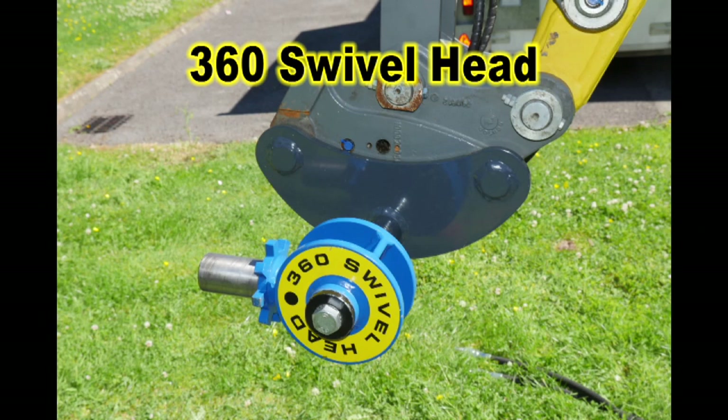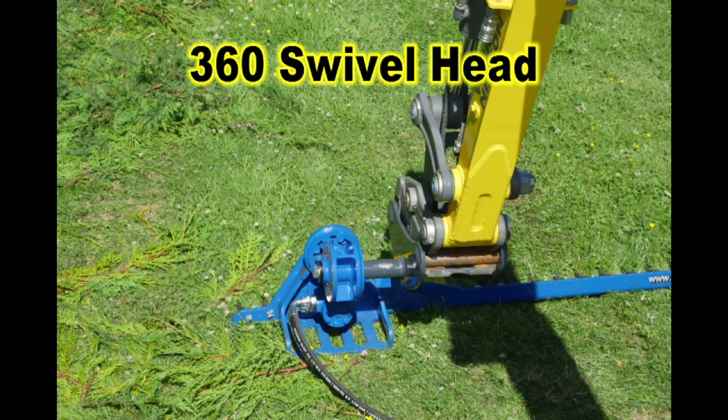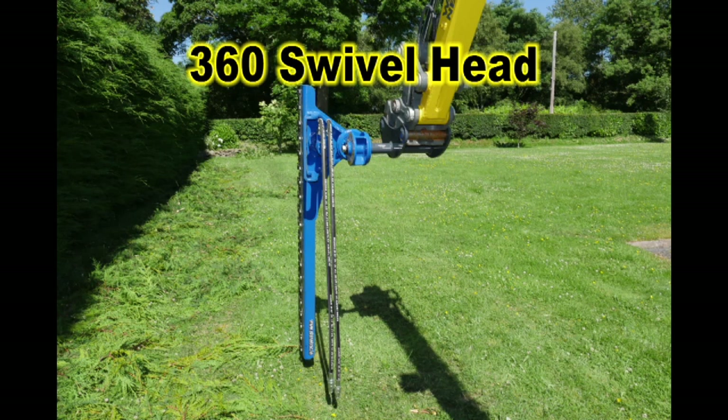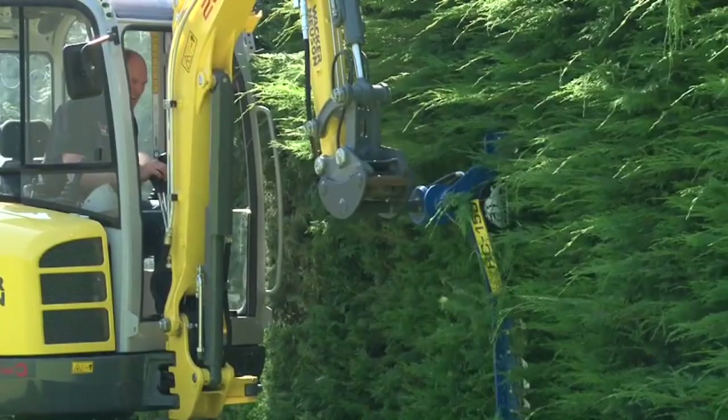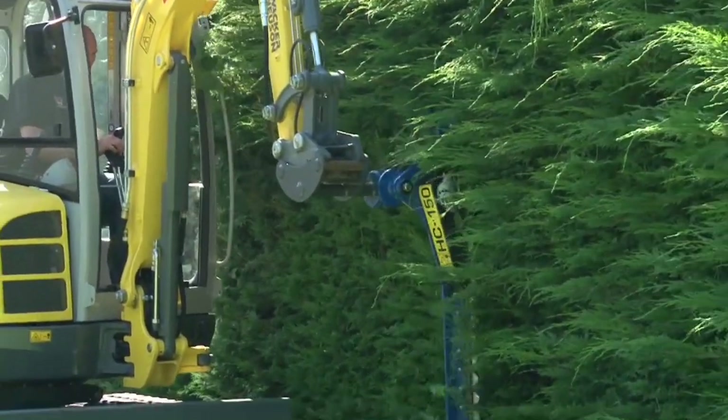There's also a 360 degree swivel head. This allows you to cut straight ahead of you while tracking forward. It's suitable for tighter areas, allowing you to get closer while cutting the hedge, avoid obstructions, and also gives you a straighter cut line.